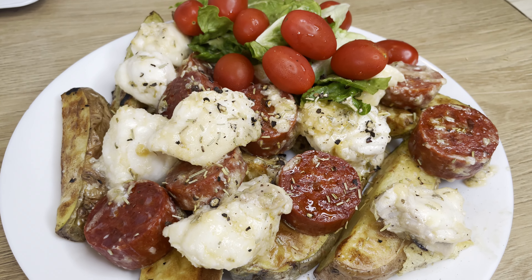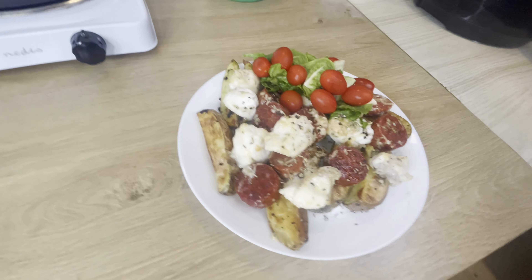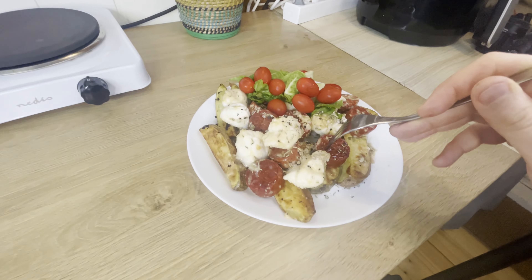Oh man, I'm super excited about this one. Let's give it a taste test — let's try the fish first. Oh, that's so good. You really feel the aging in the fish. They're a lot softer and have a lot more taste than when it was fresh just a good week ago. I might do some videos on aging fish in the future.